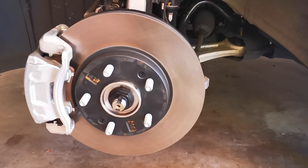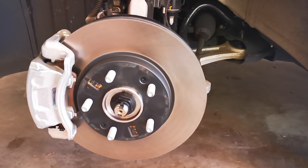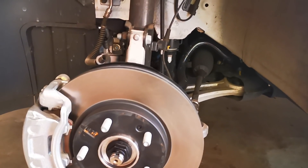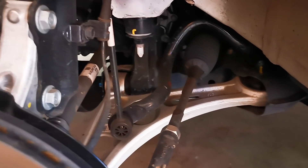There are stories about EVs going the life of the car before they need a pad replacement. I doubt that brake pad has ever been used.